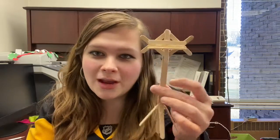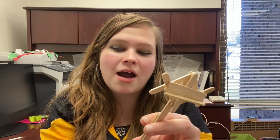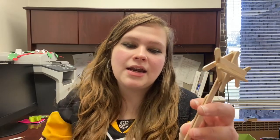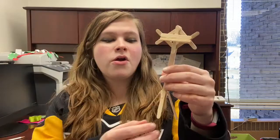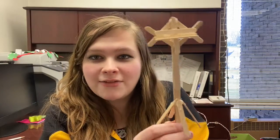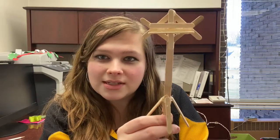Hi everybody and welcome back to American Girl Afternoon. Today we are going to be making music stands for your dolls. So if any of you play in the band at school, or have brothers and sisters who play in the band at school, or you just have people in your house that are musical, you may have seen a music stand before.